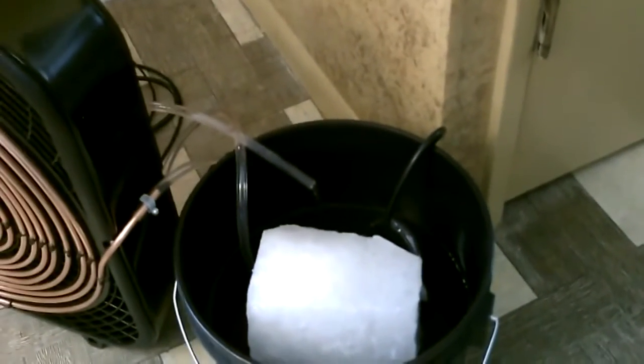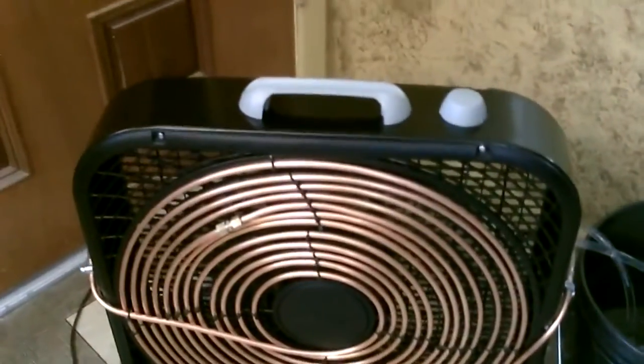Got a 10-pound block of ice in there and I'm just pumping the ice water through the copper coil and back into the bucket. Absolutely no leaks — staying bone dry. The coil is freezing from top to bottom. It's working great, couldn't be working better.